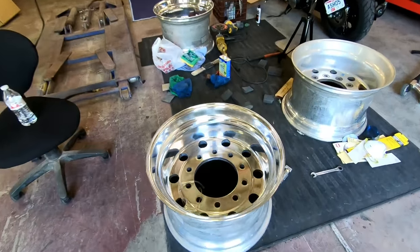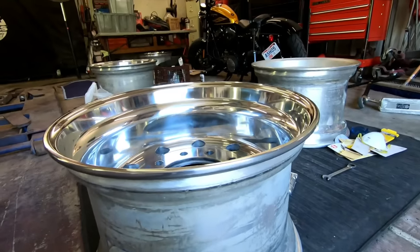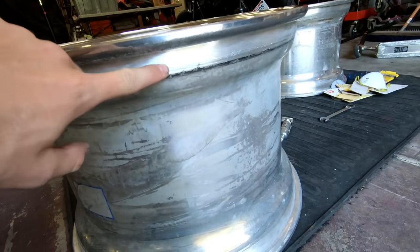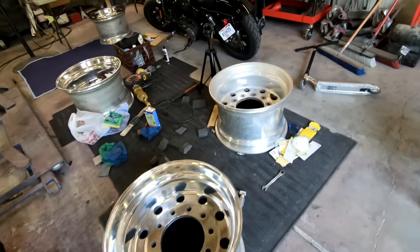These are actually 22-and-a-half by 14-inch Alcoas. If you want to watch my last video, we got them milled down to 22 — you can kind of see. But we're working on polishing right now.